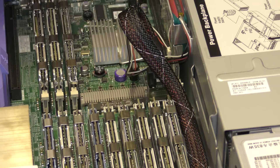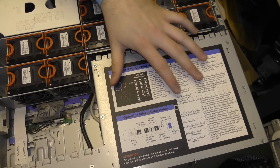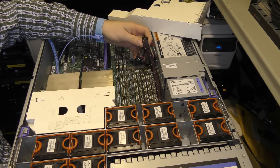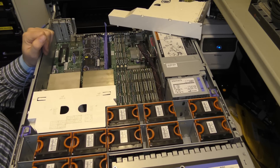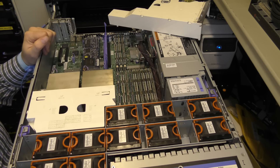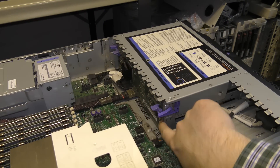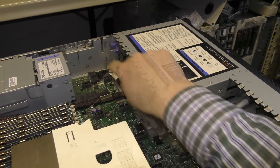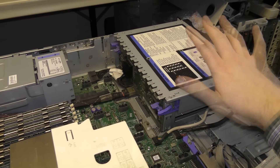I wanted to try and exchange that RAID controller with something that can do over two terabytes. This is a bit of a weird setup because in front of the server there are six hot-swap drive bays, but only one connection. Normally a connector like this is good for four drives, but in this case it handles six. The backplane has some electronics and a processor that must be managing that, and it'll be interesting to see if I can swap in a different RAID controller without breaking that.